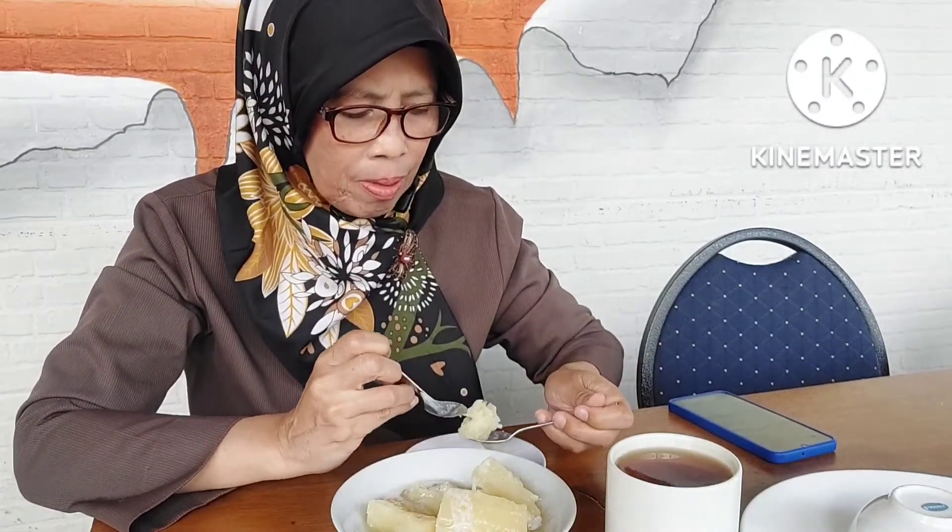Ini enak banget. Manisnya tidak terlalu manis. Abis singkongnya itu murutui guys. Bagus — ini bagusnya tidak terlalu manis.